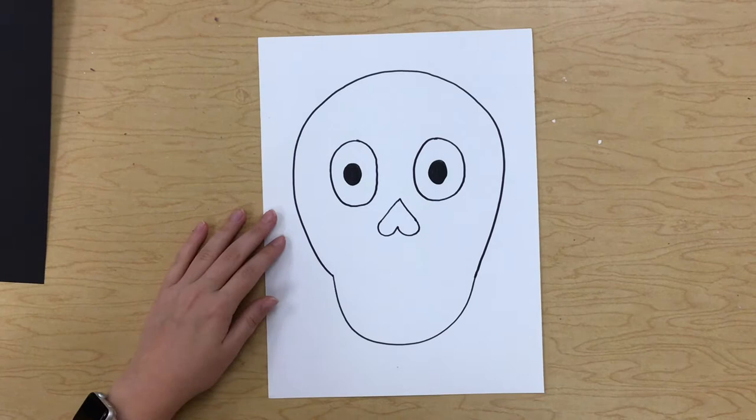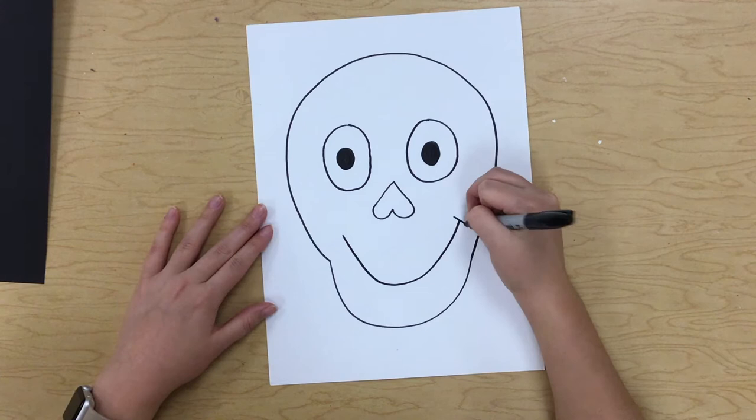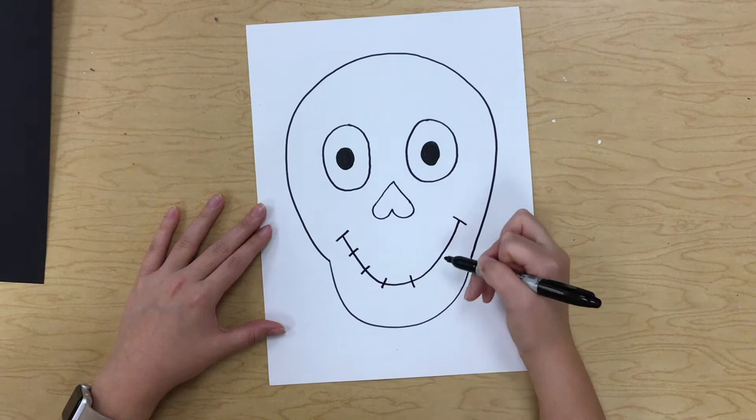Now we want to draw our big smile. We're going to draw a curved line that comes all the way up, and on your smile you're going to draw some lines. On a sugar skull, this is how you draw your teeth.